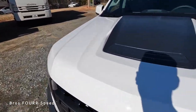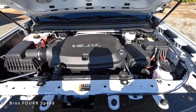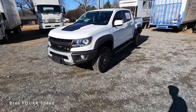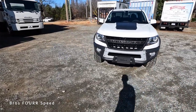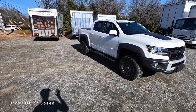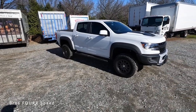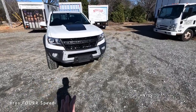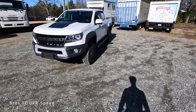Starting with what powers the Colorado: it has a 3.6-liter V6 paired to an eight-speed automatic transmission, putting out 308 horsepower and 275 pound-feet of torque. Power is sent to the rear wheels, but it also has a four-wheel drive system. It weighs in around 4,000 pounds, does zero to 60 in about four seconds, and gets around 16 MPG city and 18 MPG highway. Ground clearance is almost 11 inches with a great approach and departure angle.